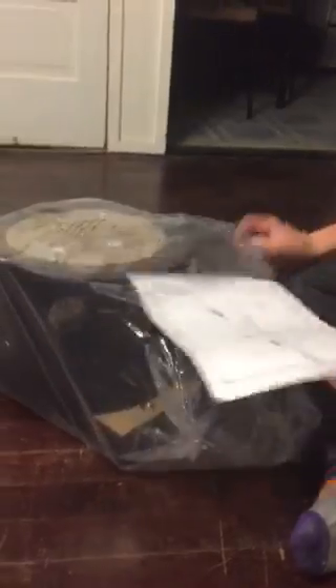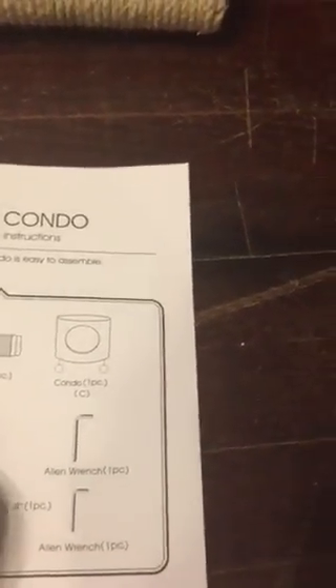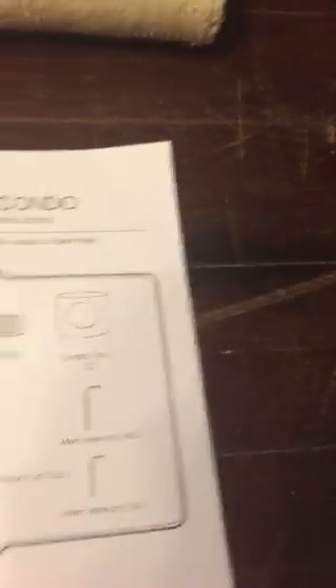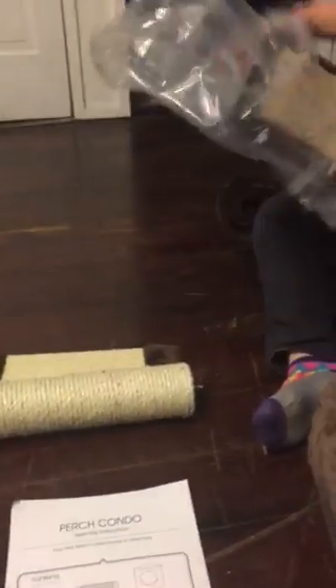Here we go. You're gonna read the instructions — here's what we have to do. All this: saddle, ramp, condo, tunnel, tunnel, hand hardware, tube, allen wrench, allen wrench. So that's it and then we're making it. Say hi, babe. No? If you want to say hi.